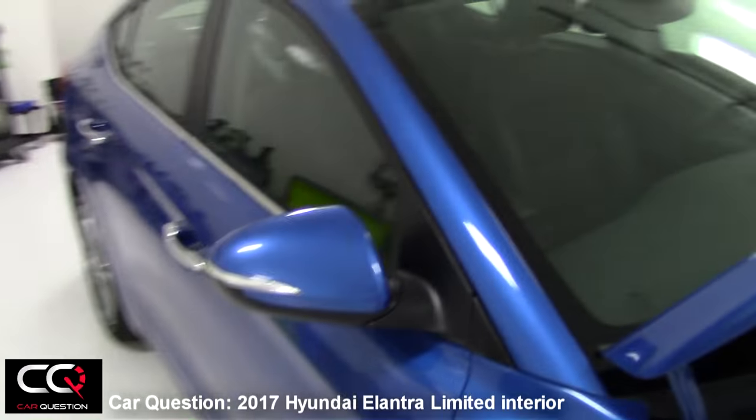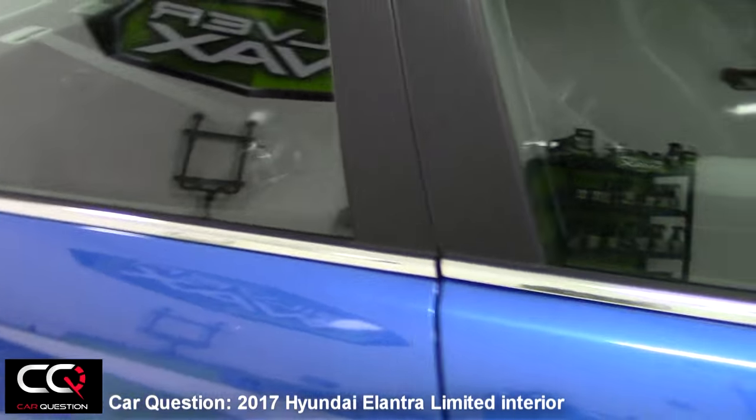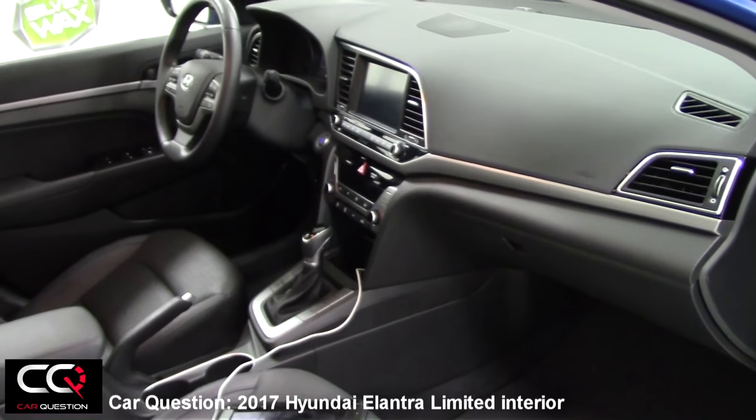So, do you like the interior of the Elantra? We don't find it too bad. Feel free to leave a comment.